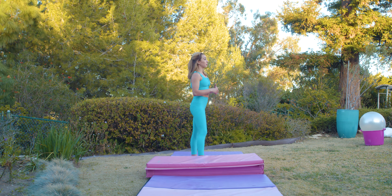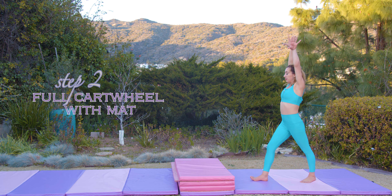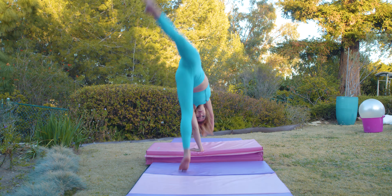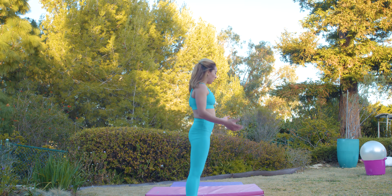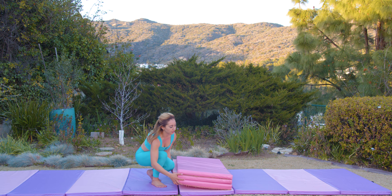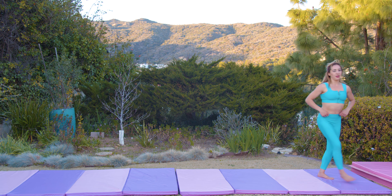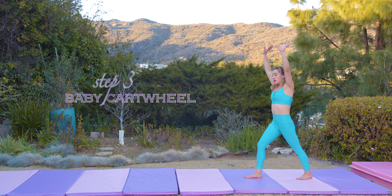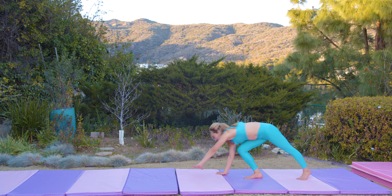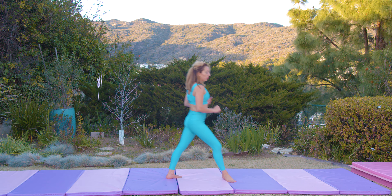Then as you get more comfortable with your cartwheel you're gonna increase your legs. I'll do a full cartwheel just to demonstrate. Then once you feel comfortable, pick an elevated platform away and we're gonna try our cartwheel on a flat surface now. Same rules apply — start with a baby cartwheel, hand hand foot foot, then you'll go into your full cartwheel.